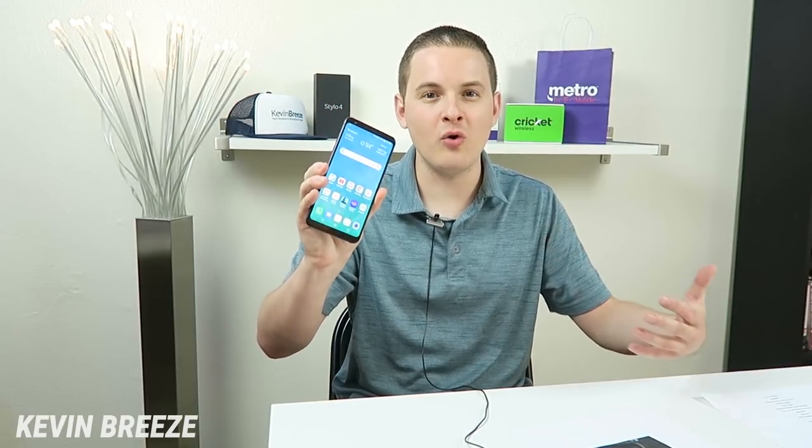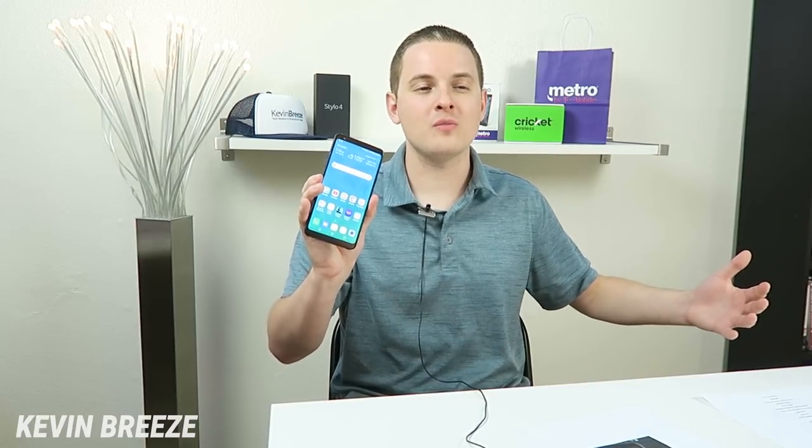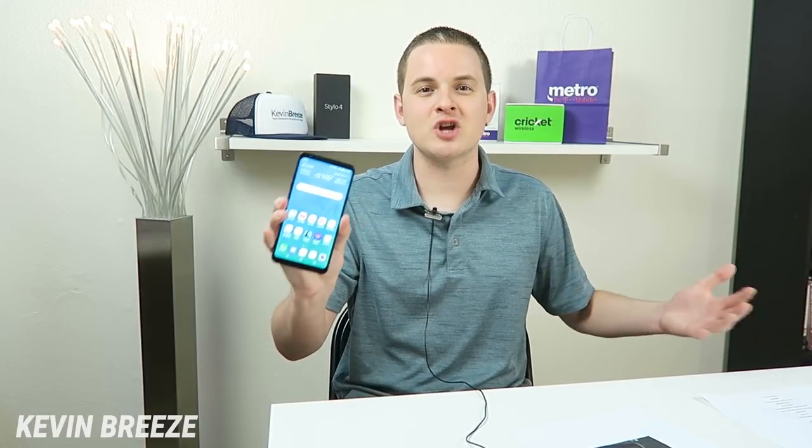So you can use it with AT&T, T-Mobile, Verizon, and Sprint, and then of course the smaller prepaid carriers like Boost, Metro by T-Mobile, and Cricket. So this one device will work on all those carriers, so if you're thinking about switching carriers in the future, or maybe you just like to have the flexibility to shop around, then by getting a version of the device that works on all four major US carriers, you'll be able to do that.